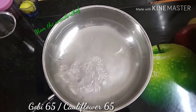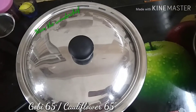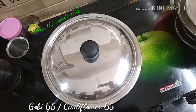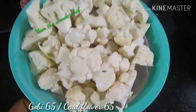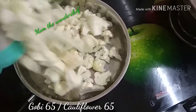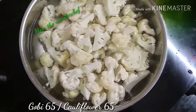I've switched on the stove, placed a pan, and added half a liter of water to boil, then closed the lid. Once the water boils, I removed the water from the cauliflower and placed it on the strainer so the excess water is removed before it goes into the boiling water.